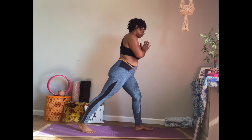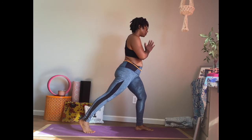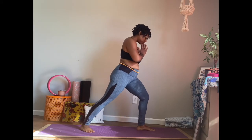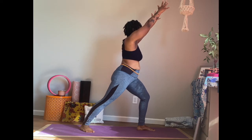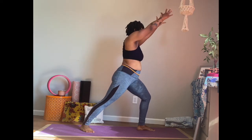Take our right leg, step it back. Drop that heel down to the mat, or you can keep it lifted. Find what's accessible and comfortable to you. Just want to make sure that there's a bend in that knee and it's right over our ankle. We'll take our arms and extend them out in front of us, running parallel with our ears. Our chin is forward, our focus is forward. And if you want to, you can take a twist here, taking that right arm, bringing it back, twisting to the right, opening up the chest. And bringing it back forward.